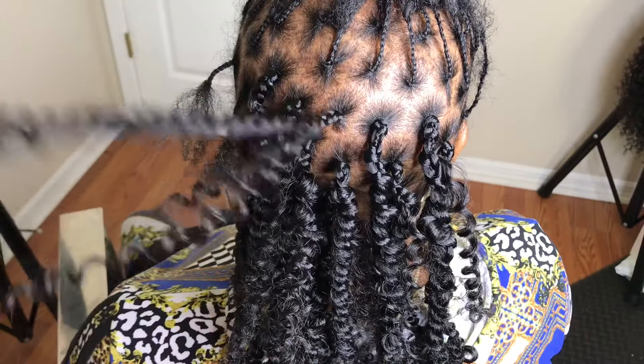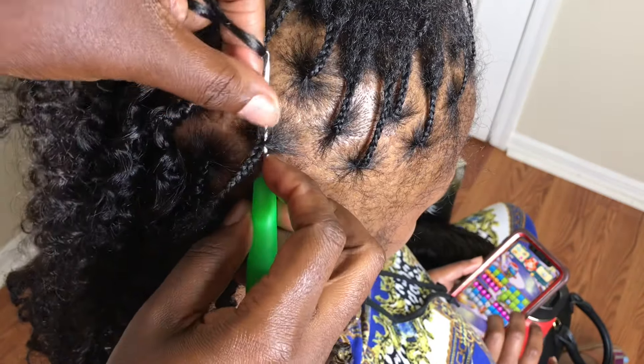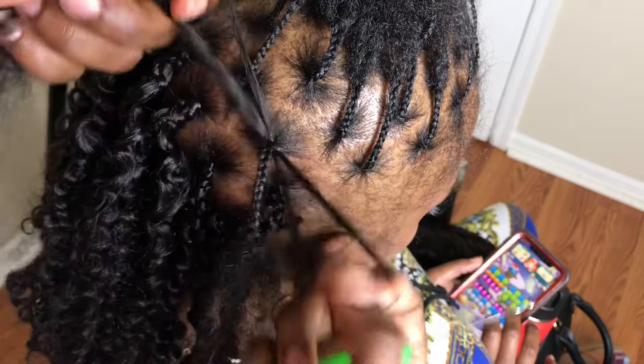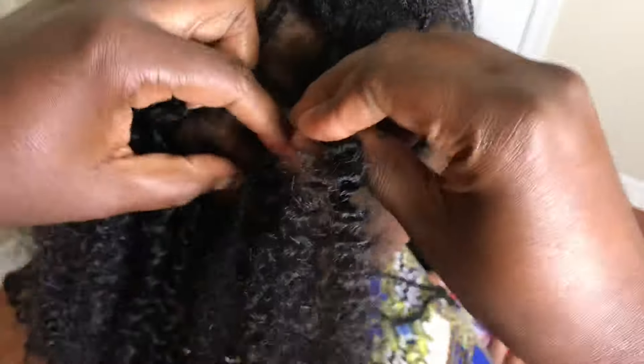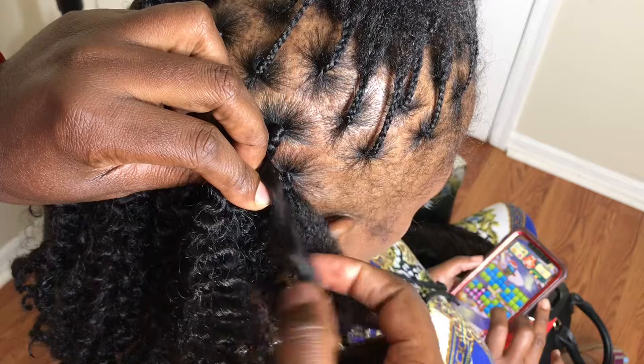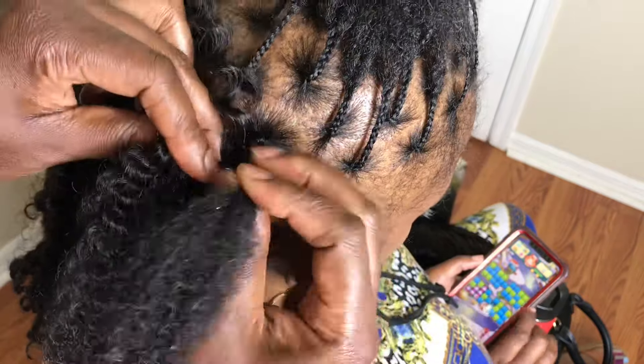Since the hair is pre-stretched, I didn't have to stretch it before I started twisting — super easy to use. This is the final product. This is why I use the water wave: to have that curl hanging to hide the scalp, because if you don't use any curl, you're going to see her scalp since it's super thin. I braid and then start twisting till I reach the end, then just go to the next one.